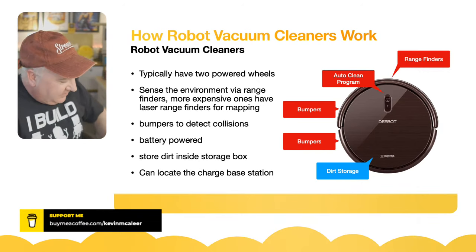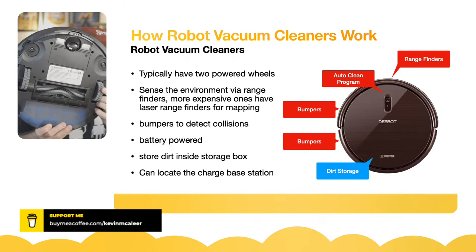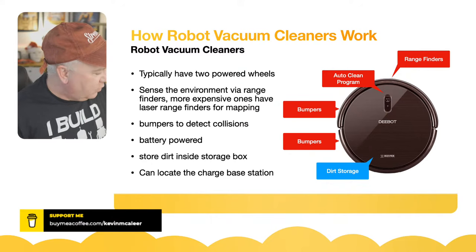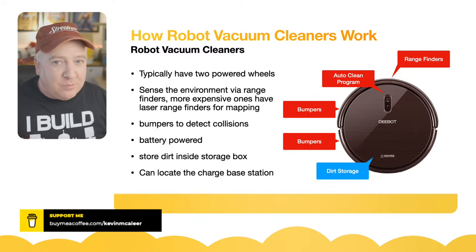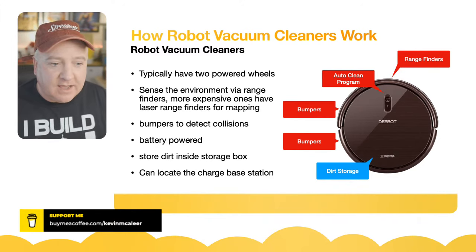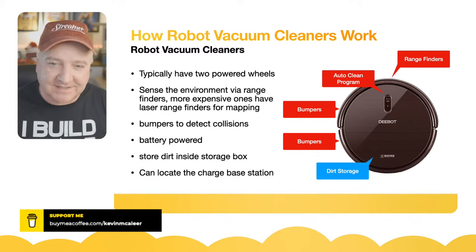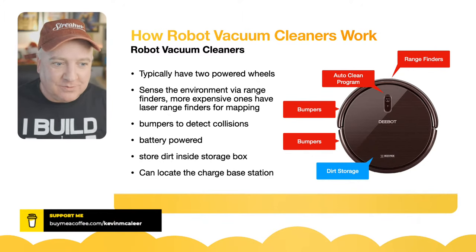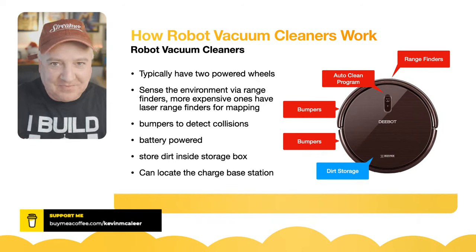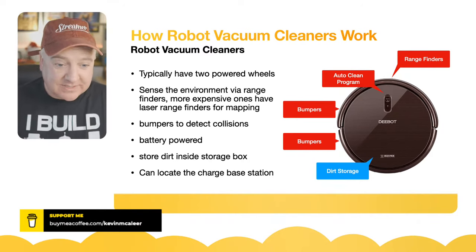They also have bumpers on them so they can detect whether they've physically hit something, because sometimes range finders, ultrasonics, lasers and infrared can let you down. The bumper has to cover the entirety of the surface of the robot because it could hit any part of it, and we want to make sure we can stop it if it hits something.